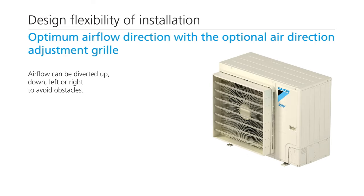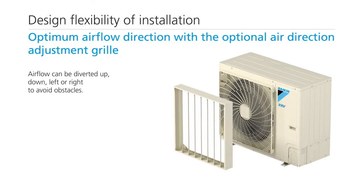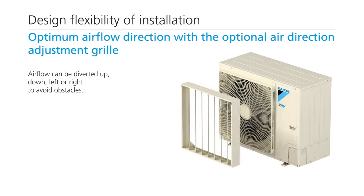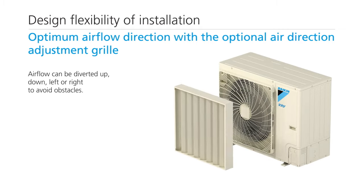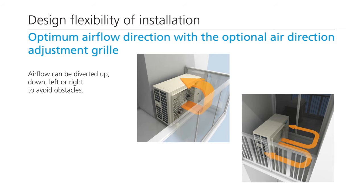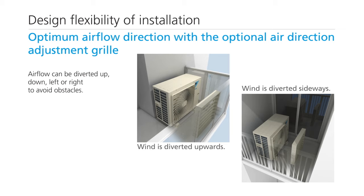Using the air direction adjustment grill, the airflow can be diverted up, down, left, or right to avoid obstacles. Since the airflow can be easily diverted, the unit can be installed in limited spaces, such as balconies.